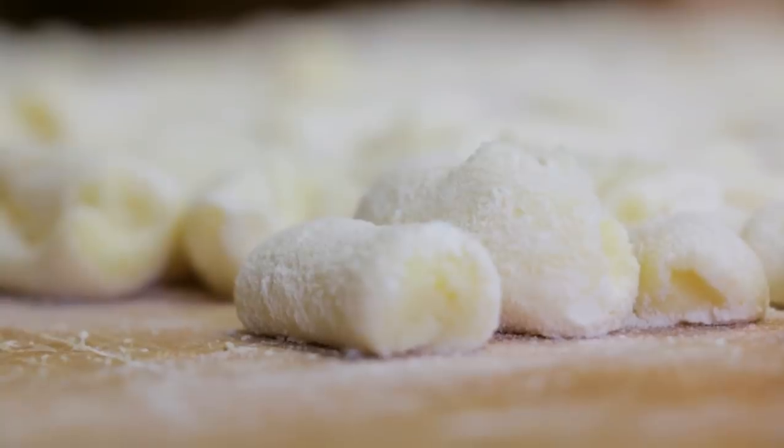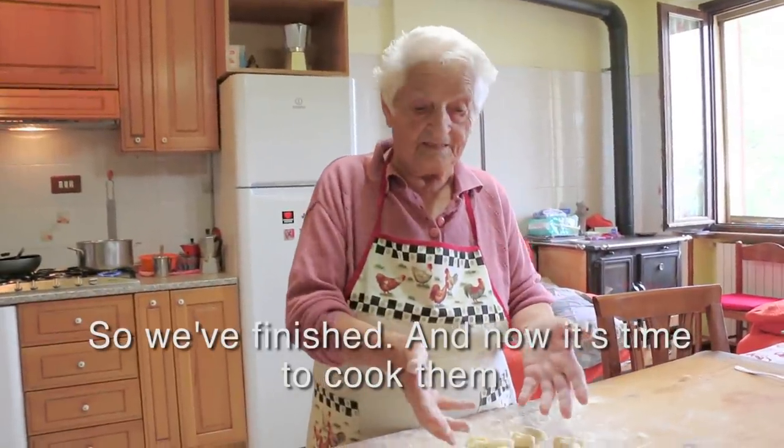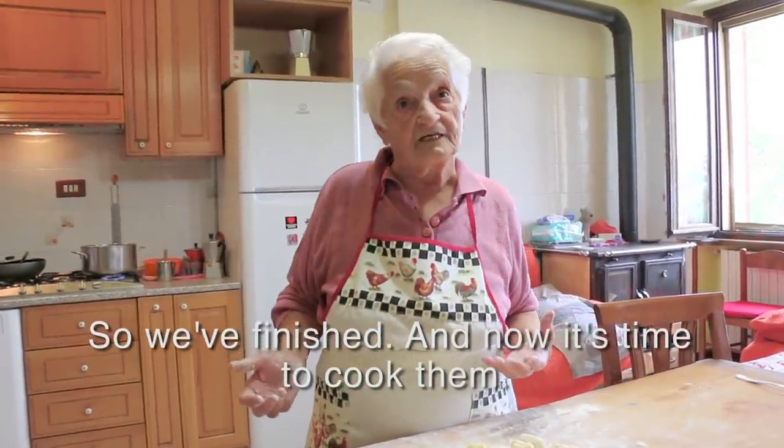Plenty of flour stops the gnocchi from sticking. Domenica works her way through all the dough and makes enough for her extended family. We have finished the gnocchi — now we have to cook them.